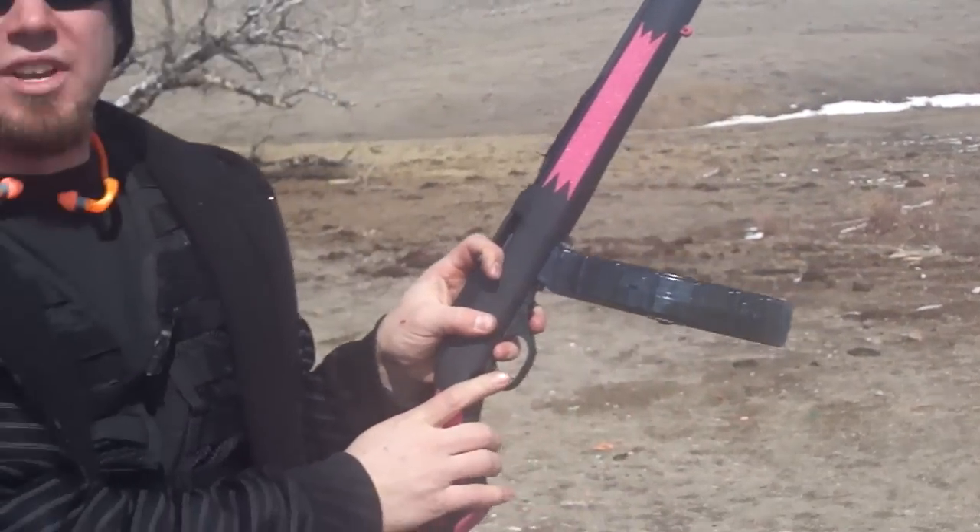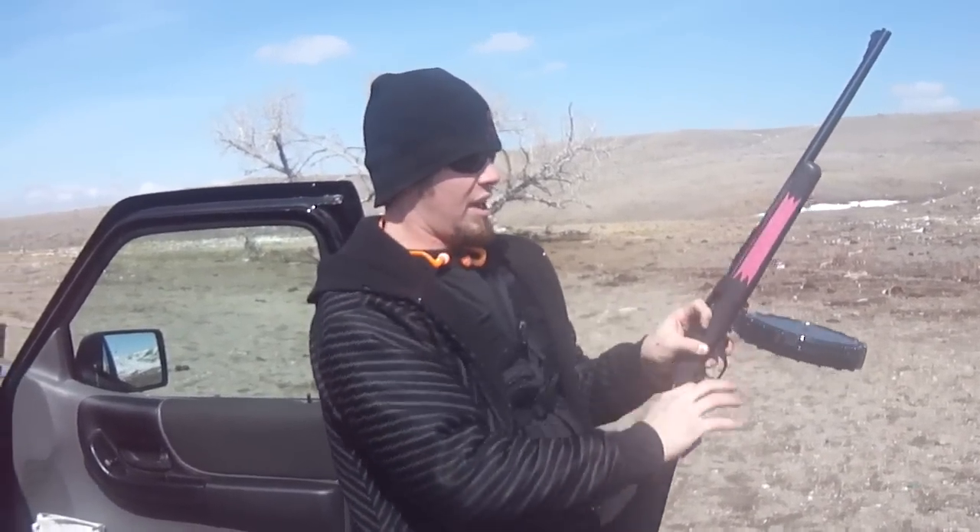And that was 100% perfection right there off the Winchester Super X 37 grain bullet. Absolutely no jams, failure to feeds, or failure to ejects. That's good right there.